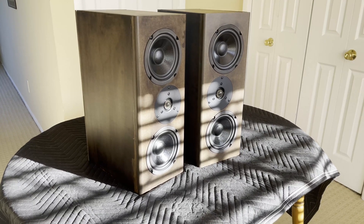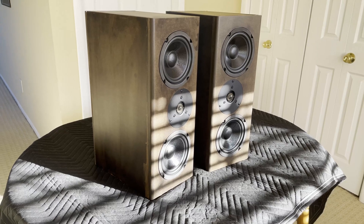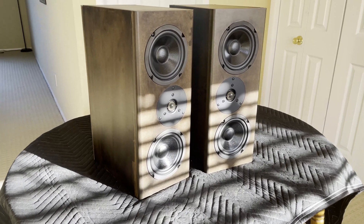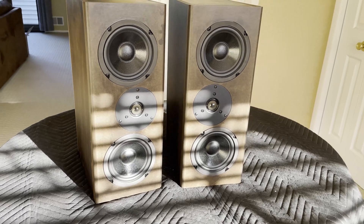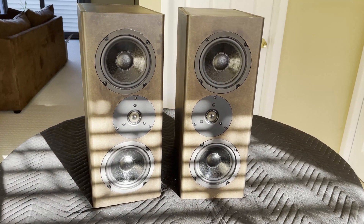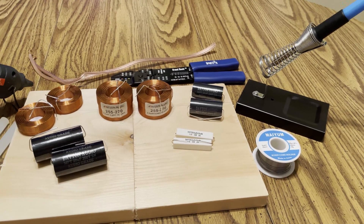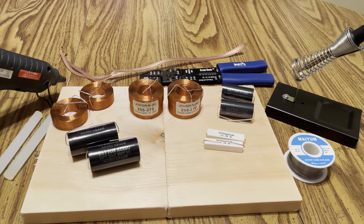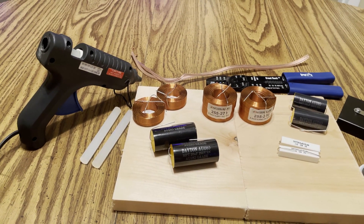Hey everyone, I built these set of speakers — it was a lot of fun and I wanted to document and show the process. This video is less like a tutorial with step by step instructions and more of a general overview of what I did, how I did it, and why I did it. I got this speaker building kit off of PartsExpress.com; they make a few kits of speakers, and this one is the TriTrix MTM.